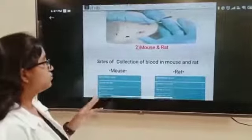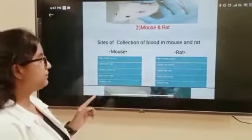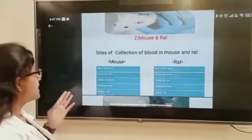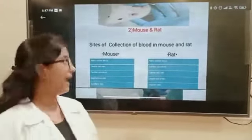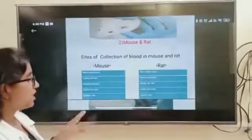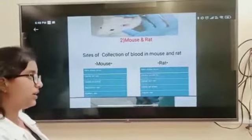The second is Mouse and Rat. Sites of collection of blood in mouse include: Retroorbital Sinus, Central Tail Vein, Cardiac Puncture, Saphenous Vein, and Axillary Vein. In rat, the sites include: Retroorbital Sinus, Cardiac Puncture, Central Tail Vein, Lateral Artery, and Jugular Vein.